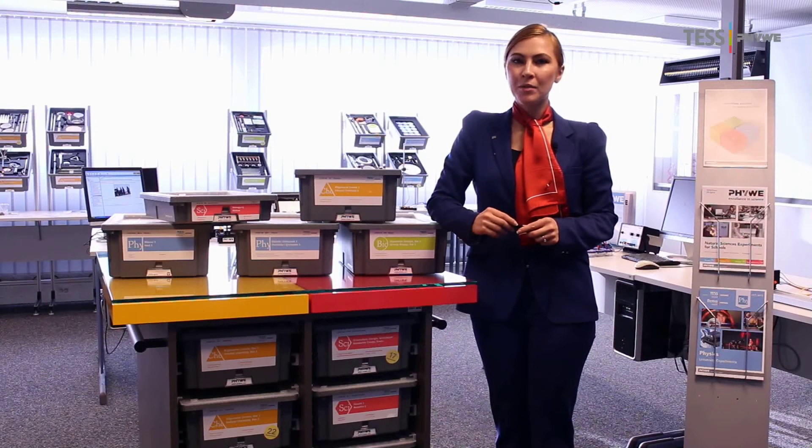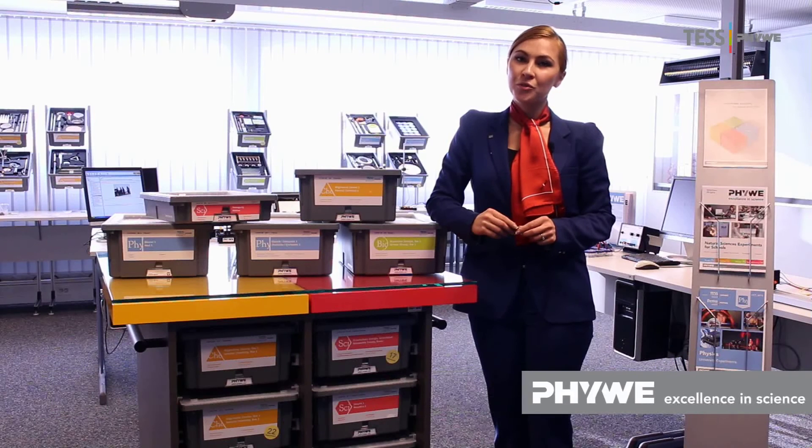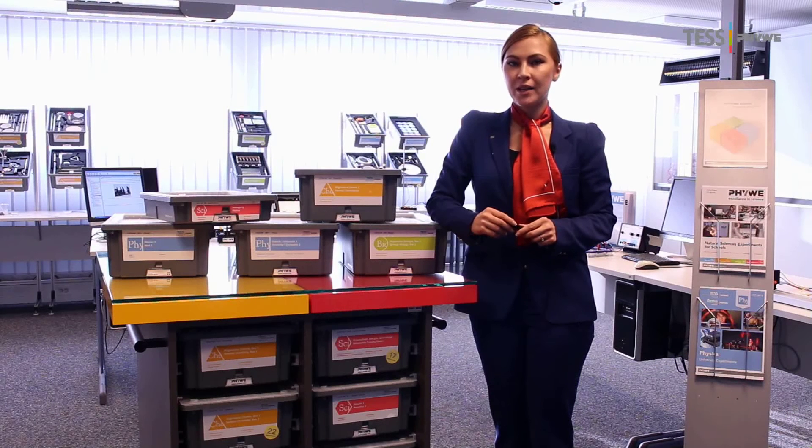Hello everyone and welcome to the FUWE product video. Once famous Nelson Mandela said, education is the most powerful weapon we can use to change the world. Therefore, today I would like to make you familiar with the most efficient way to teach sciences at school: hands-on student experiments.